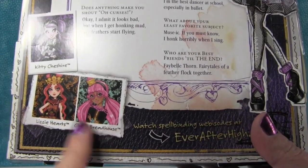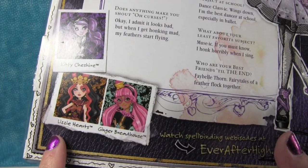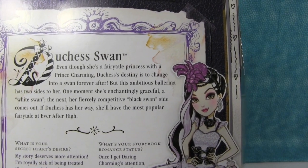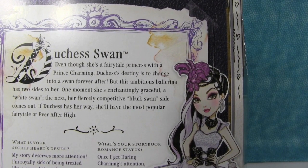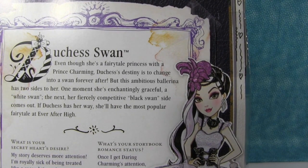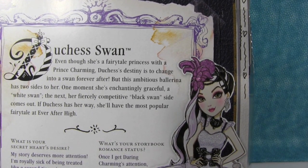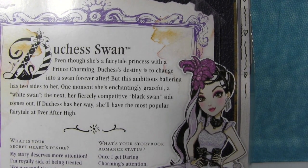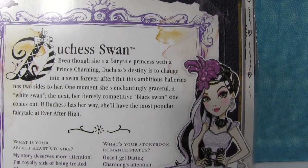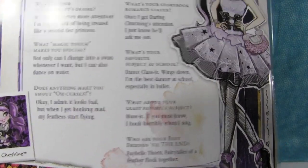And we have a review of Gingerbread House up, and we're going to purchase Kitty Cheshire. I'm not sure about Lizzie Harps — we need to look and see if she's somebody different. But anyway, let's read a little bit about Duchess Swan. It says: even though she's a fairytale princess with a prince charming, Duchess's destiny is to change into a swan forever after. But this ambitious ballerina has two sides to her — one moment she's enchantingly graceful, a white swan; the next, her fiercely competitive black swan side comes out. If Duchess has her way, she'll have the most popular fairytale at Ever After High.